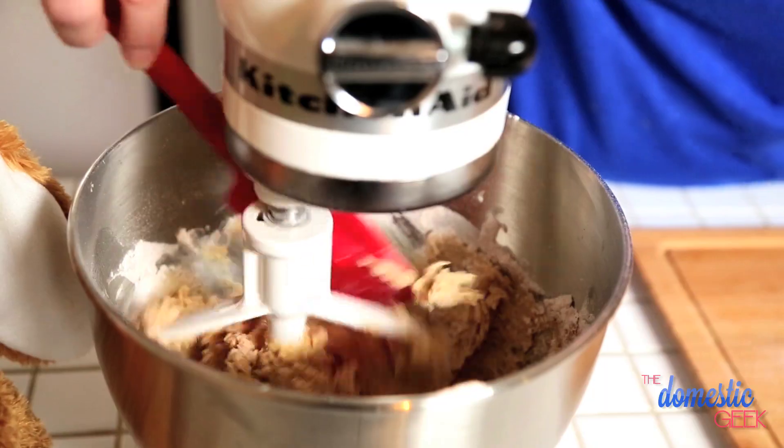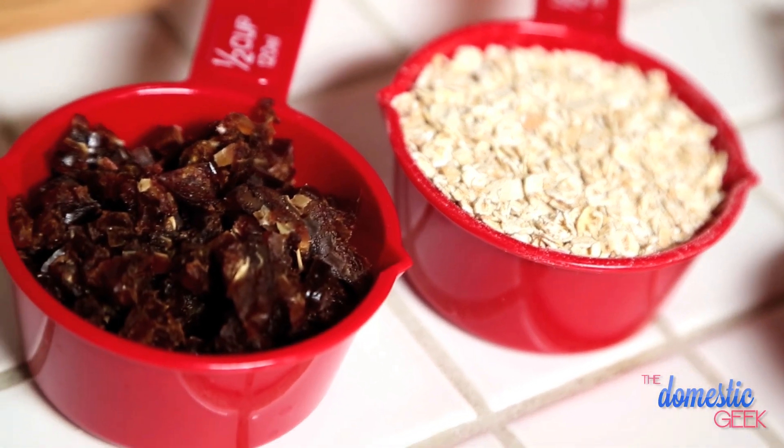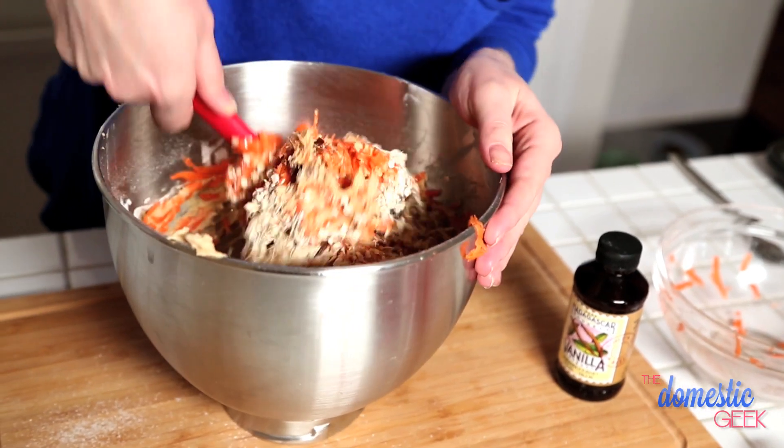Once everything's combined, we're going to add our special ingredients just by hand and fold them in. We have about two cups of carrots, and then we're going to add some dates for sweetness — I've cut them really small so you're not getting a huge bite. You could substitute the dates for raisins or any other sweet fruit. We're also adding some oats for a little bit of texture, and I'm a huge fan of pecans, so we're adding some of those in too.